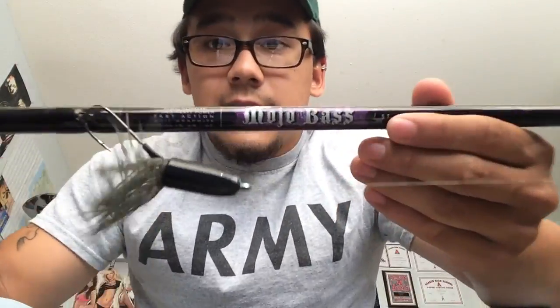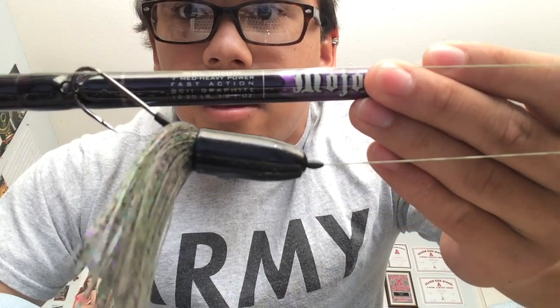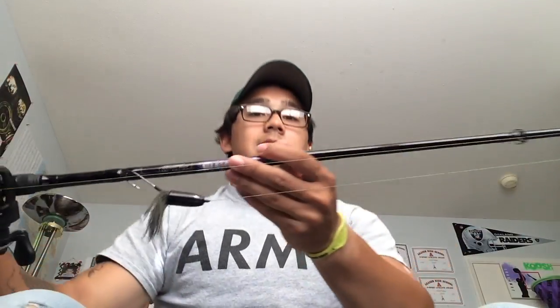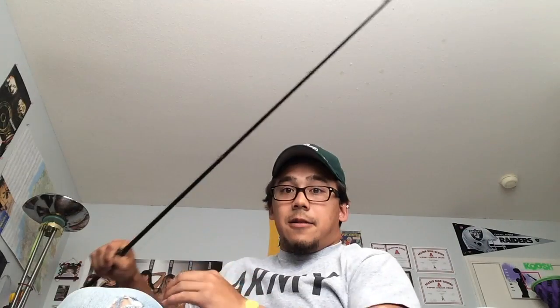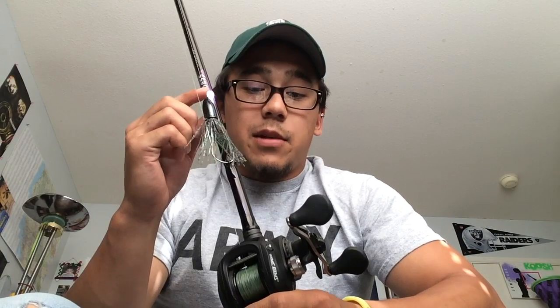The rod is a 7 foot medium heavy. Perfect for me. Fast action. The tip on this is really good, nice and fast, also very flexible and strong. St. Croix has a very good selection of rods — my favorite so far. It's caught me many, many fish.